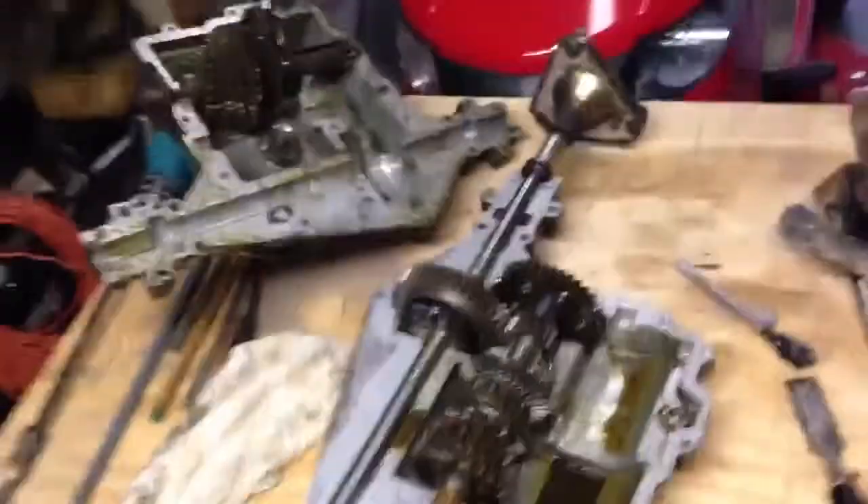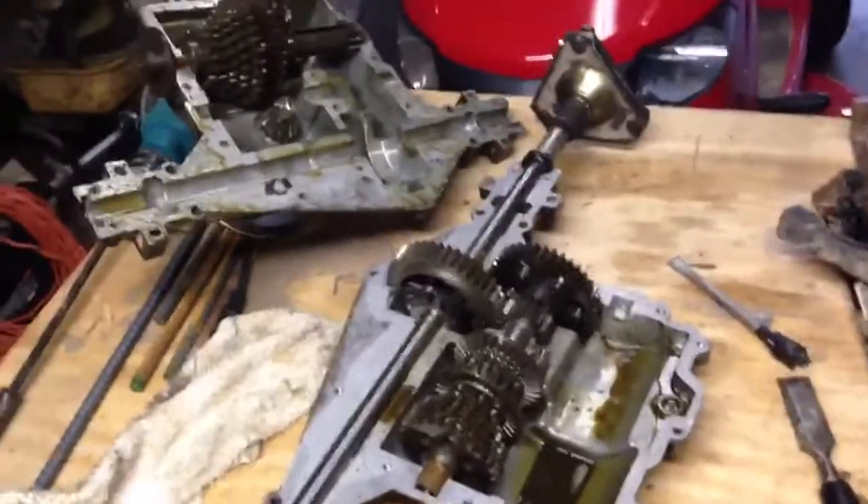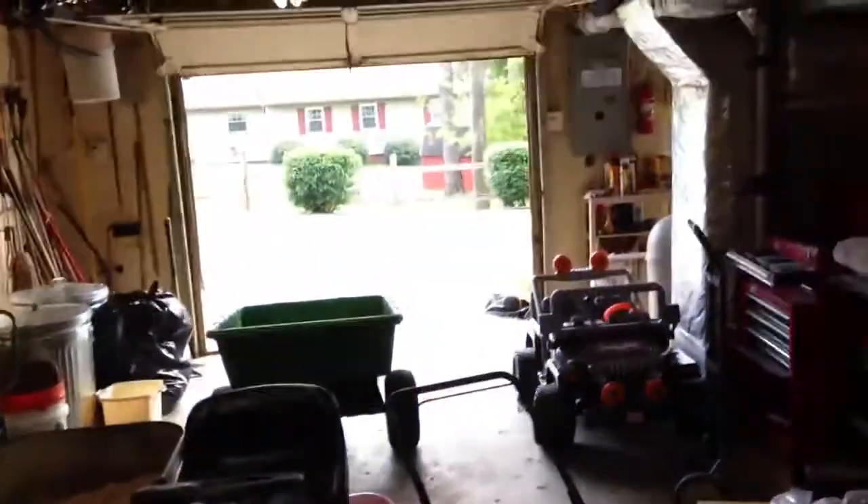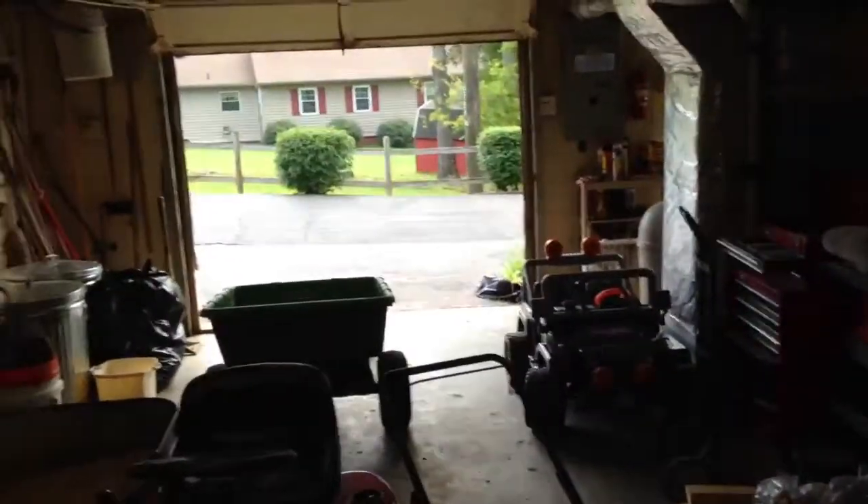Sup guys, DanHix11 here, doing an update on the Murray's TransAxle. I'm at my grandpa's in Knoxville, so we've got tons of tools to work with and it's all organized.